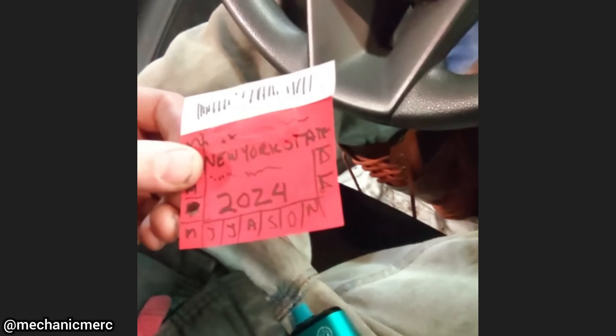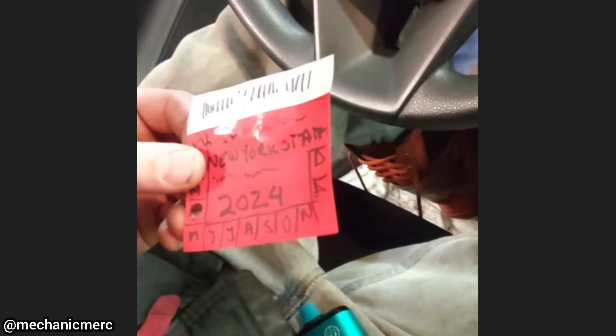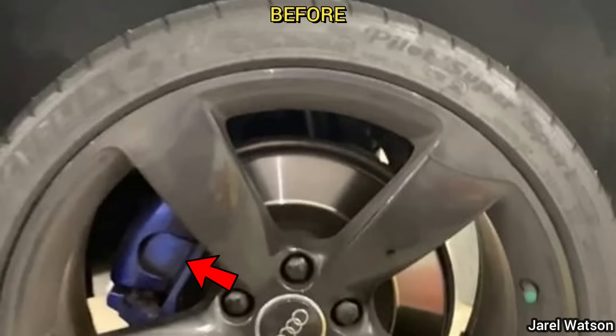When this car was in for its state safety inspection, the technician noticed that the customer had made their own custom inspection sticker.